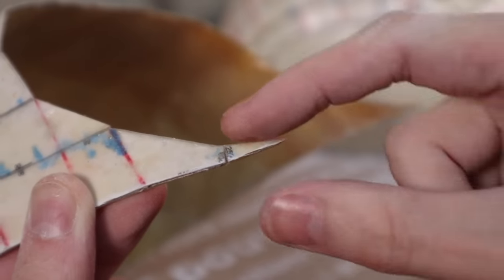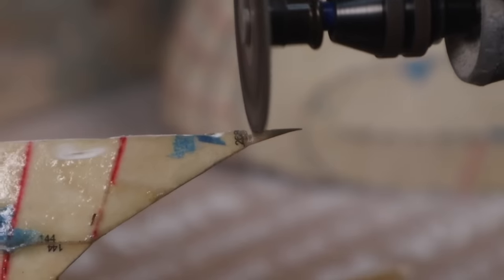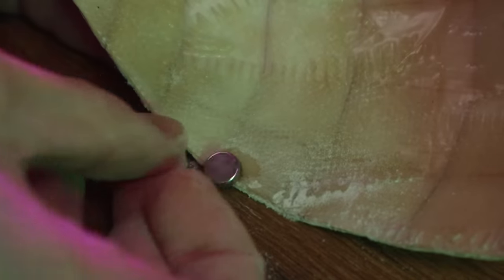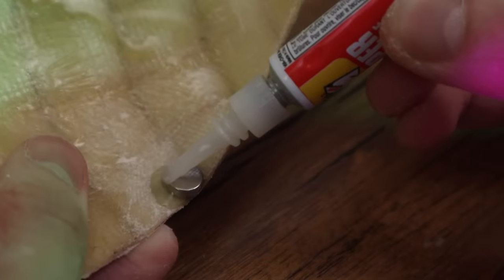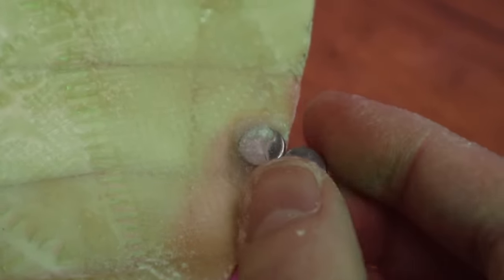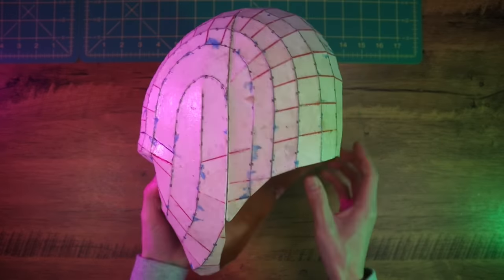At this point I used a Dremel and a cutoff wheel attachment to cut open the back plate so I could actually slide the mask over my head. I also cut off any little pointy bits and sanded those smooth so they wouldn't cause any discomfort. The next thing I'm going to do is add some neodymium magnets to make the back plate snap on and off. I'm super gluing on some six-by-three neodymium magnets. You can also sprinkle on some baking soda while the super glue is still wet — that makes the glue dry almost instantly and creates a stronger bond. I put four magnets on each side and that did the trick.